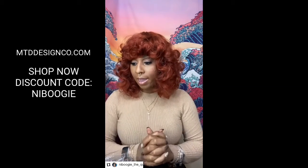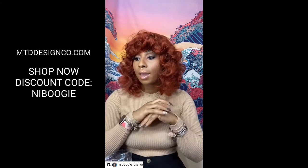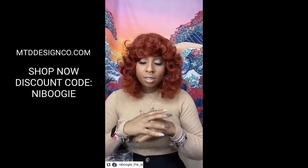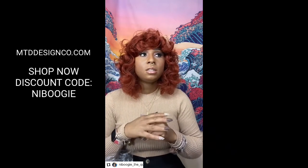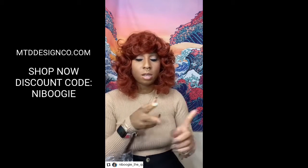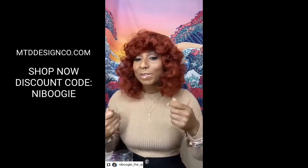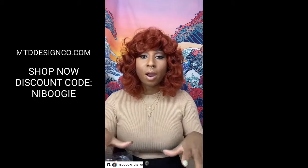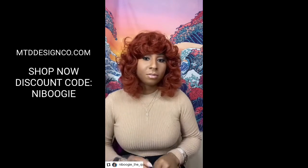A young lady I know is a young Black single entrepreneur who sells pretty much anything you need — she sews, sells beauty products for women, handbags, and other things. You have to go to her website to check it out. This young lady is now selling a new product: a scrub for your vajayjay.